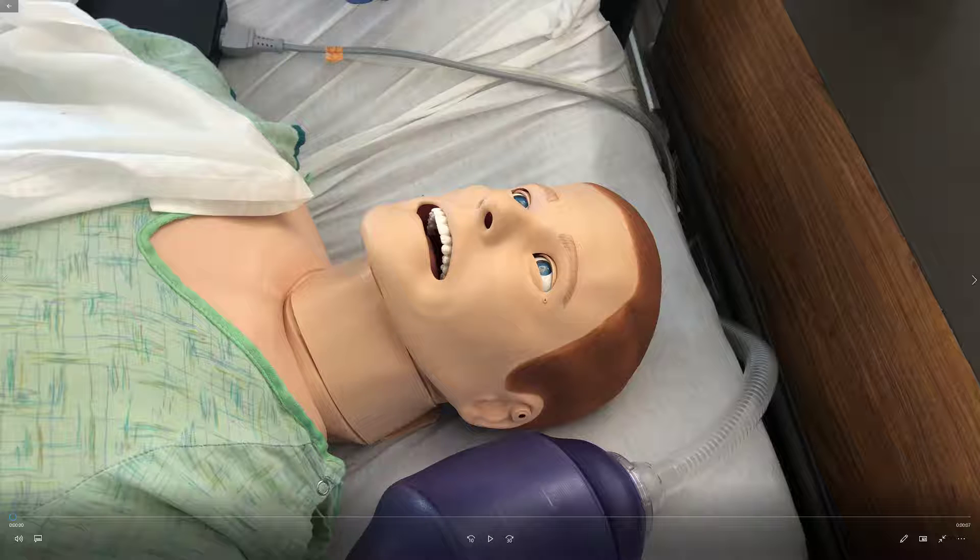Now we're going to talk about the next piece of equipment: the BVM, or bag valve mask. It's something you've probably all seen before, and maybe even used yourself, but we're going to go over it to make sure you know how to use it if the situation were to arise in the back of the MSU.